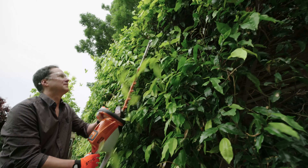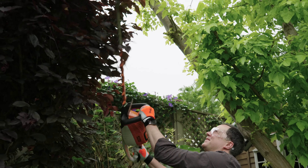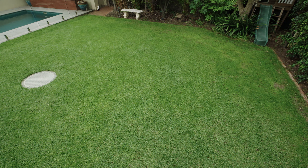Being an inner city dweller, sound pollution is something that is always on our mind. The great thing about the IMO is it's very quiet, so we can operate this during those hours where you're not allowed to operate loud garden type equipment, and we've had no complaints from anyone.